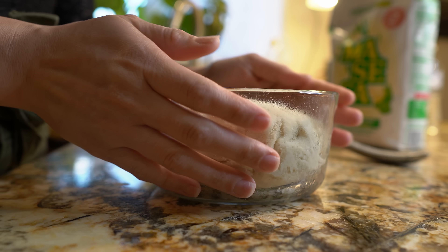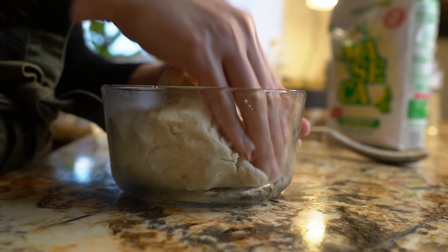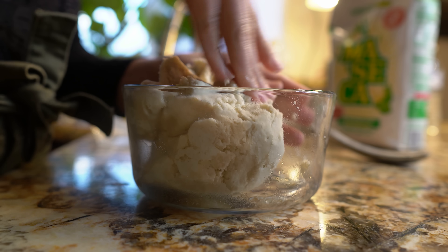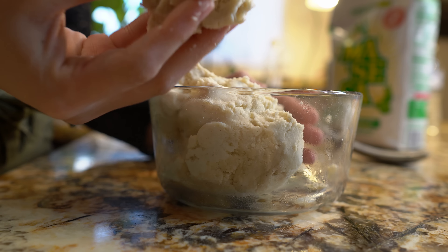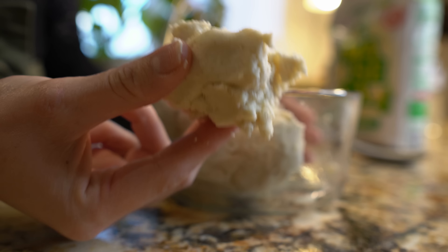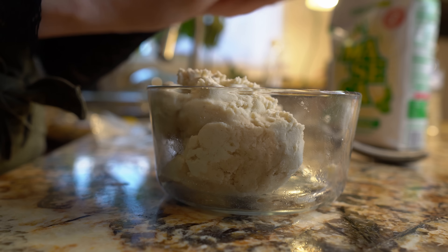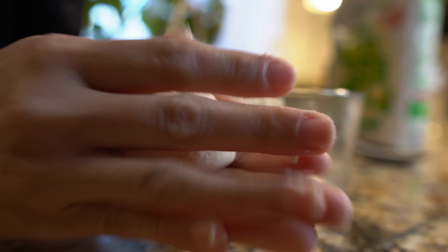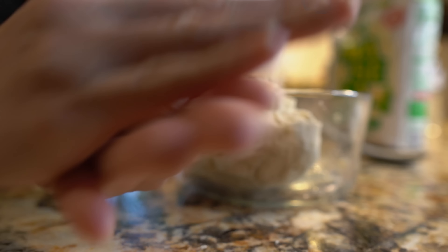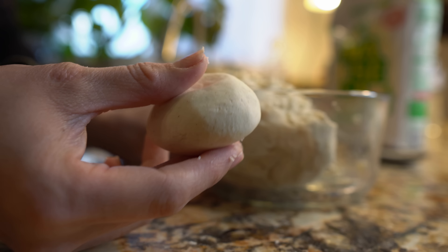Alright, so while that's preheating, we can start working on our tortilla. I'm just going to grab my dough. It depends on how big you want your tortillas — it depends on how much dough you're going to use. So I'm going to grab about this much, and just create your ball, just like that. And now I'm going to press it on my tortilla press.